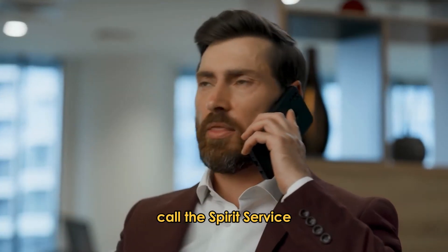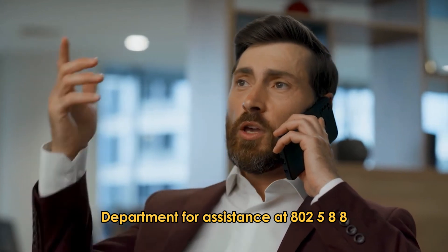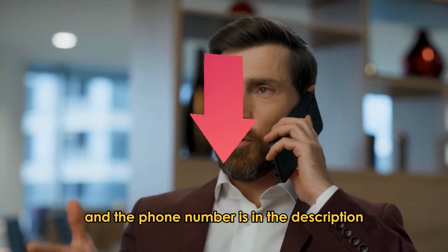If the error persists, call the Spirit Service Department for assistance at 800-258-8511. The phone number is also in the description.